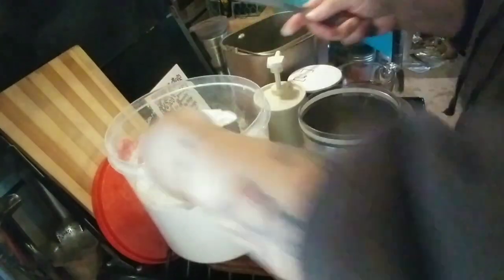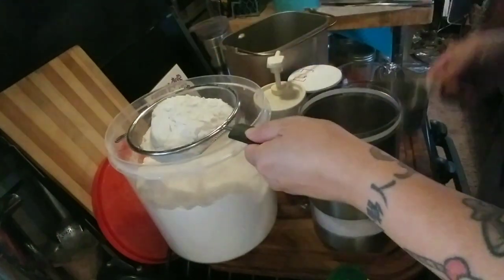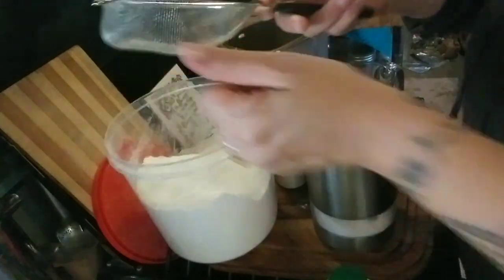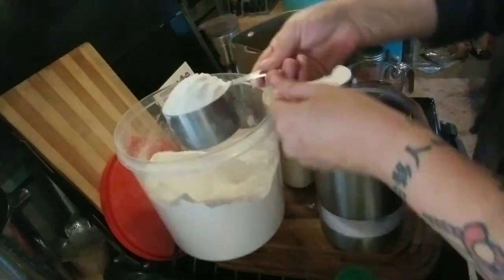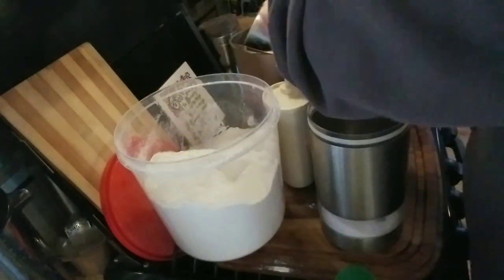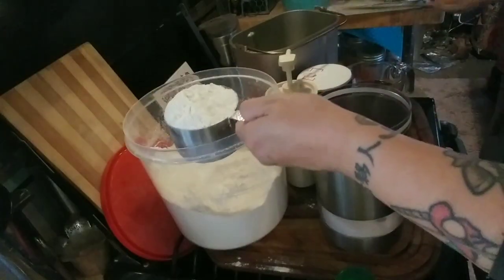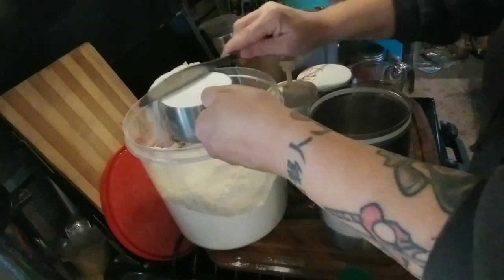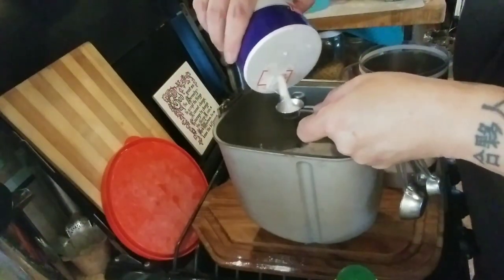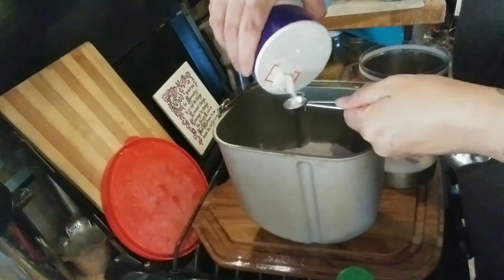We're going to start with three cups of flour, but I'm going to sift it first. This is a very important step, everyone — please sift your flour when you're making bread. I'm telling you, it makes all the difference. Let's get three cups of sifted flour. We all know how to level our flour. We've got one, two, and three. All right, we've got some salt. I'm going to use one and a half teaspoons of salt.